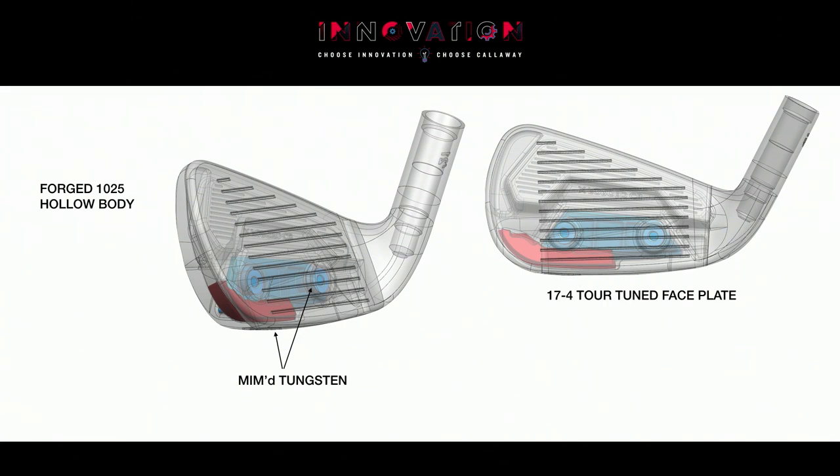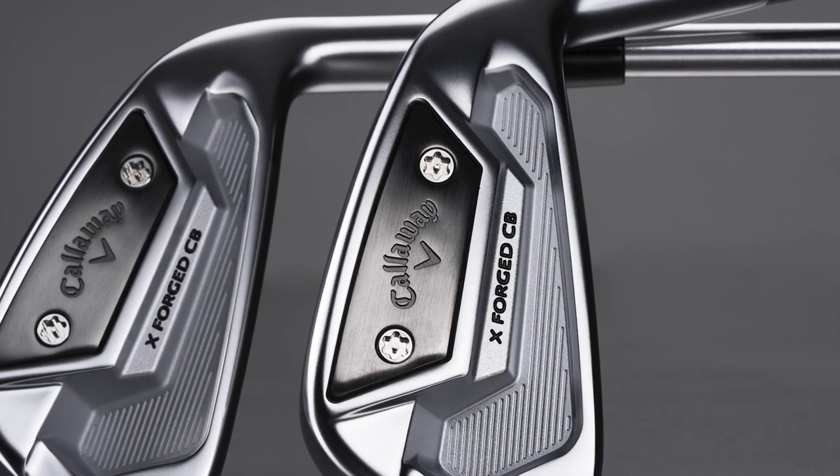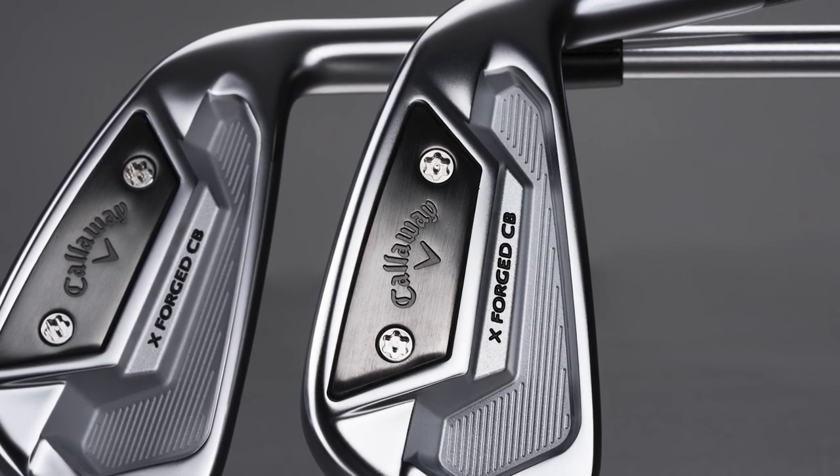By taking the iron apart and building it in multiple pieces, we allow ourselves access to the inside of the head. We can introduce second materials for weighting purposes or design the face more exactly for certain performance elements. When we put them all together, the feel is indistinguishable from a single-piece forged iron — that's what we've achieved here.